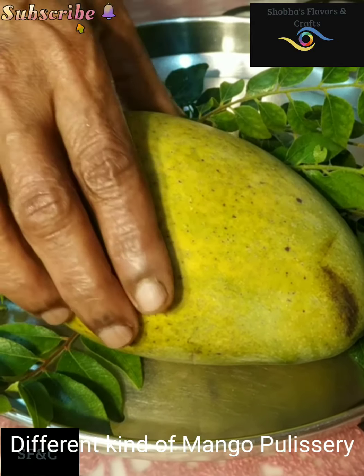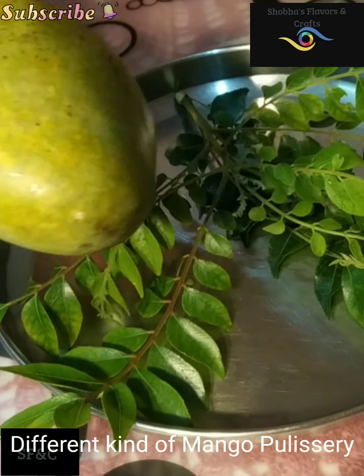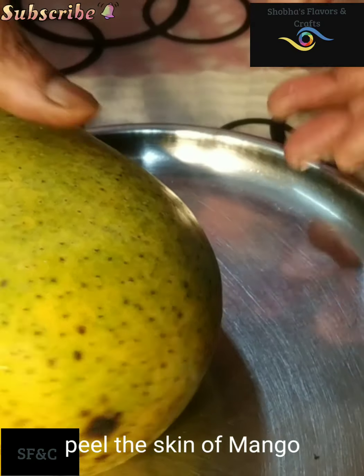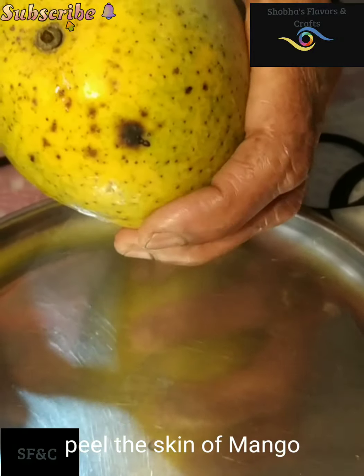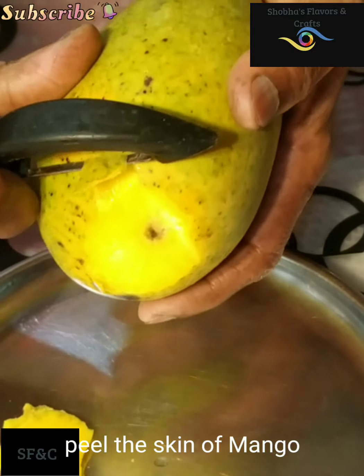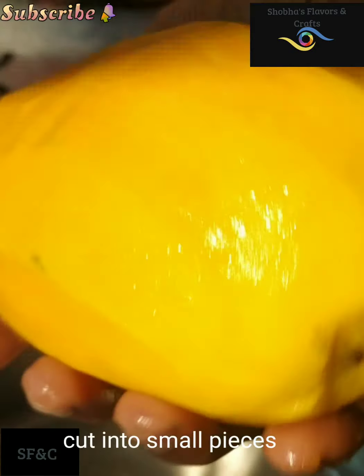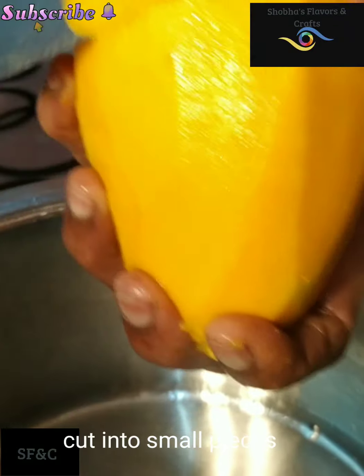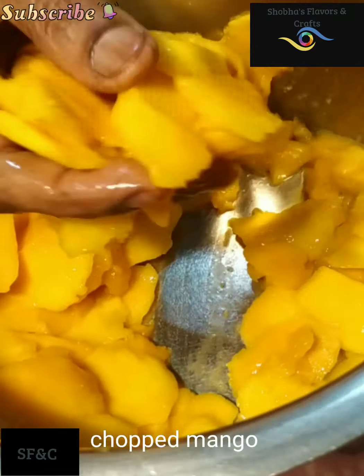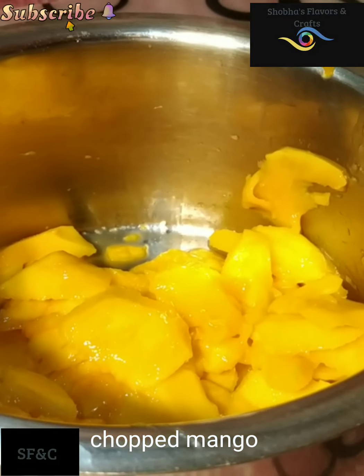Here I'm going to use the Paltam Mangavech, and we'll add this to the Paltam Mangavech. Let's take a bowl of the Paltam Mangavech and put it in a bowl.